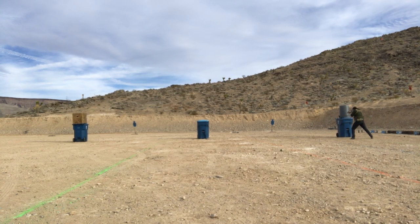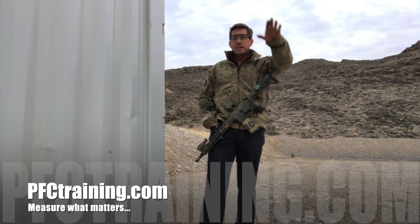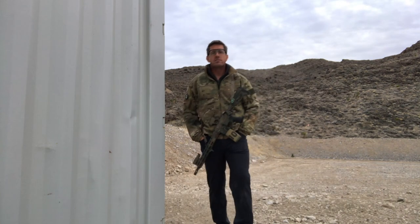So look at everything — look at exposure, look at total task time, look at number of steps, look at the way you're conking yourself in the chin and the mouth with the buttstock of your weapon as you're working around a barricade, et cetera. Give it a try. We think you guys will like it a lot. Stay safe.